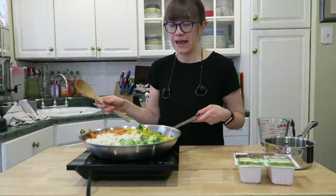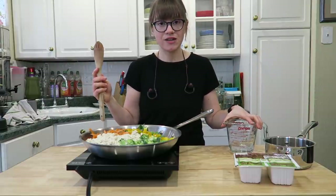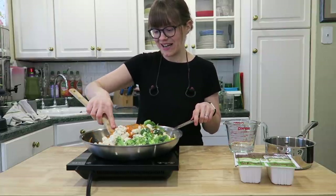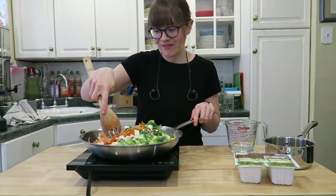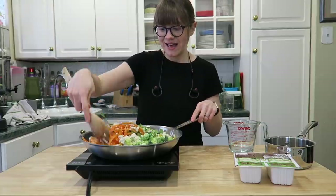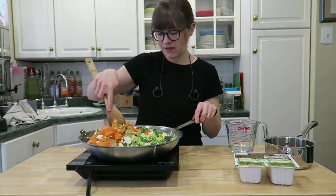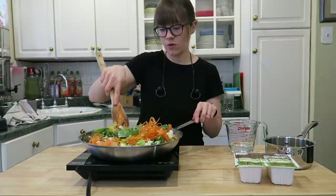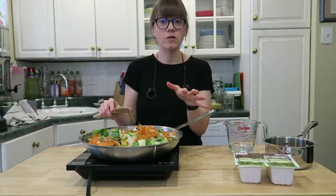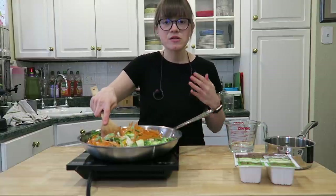All that liquid from the tofu is really going to help steam everything. I do have some water on standby if anything starts to stick, but generally it's pretty easy. I'm just going to go ahead and mix this all together — it doesn't have to be beautifully arranged. Play around with whatever vegetables your family likes; that's what we do. This recipe never gets boring, and it cooks down a lot. You can also add kale or other greens.